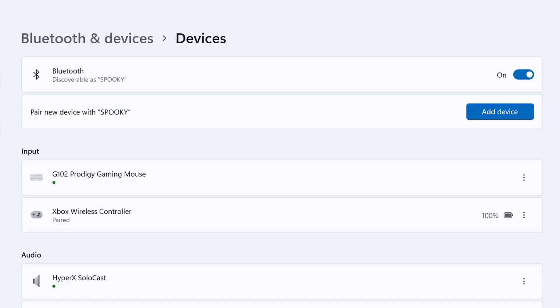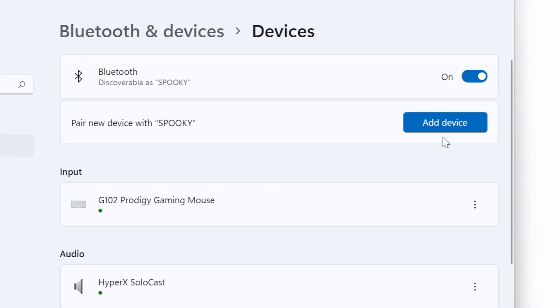Now here, make sure that Bluetooth is turned on. If it's not, toggle the on/off button. If it appears blue, this means Bluetooth is now activated. After that, click the blue button that says 'Add device'.